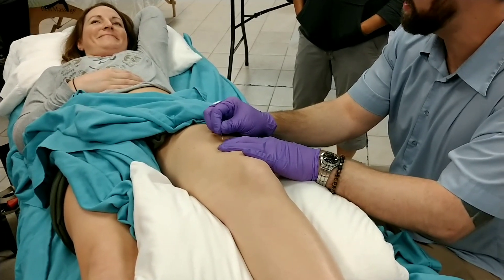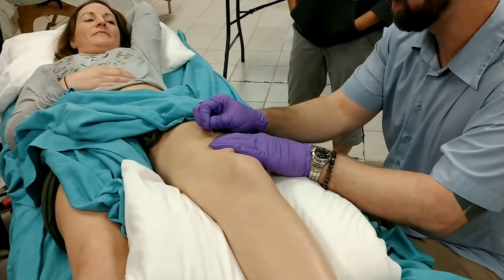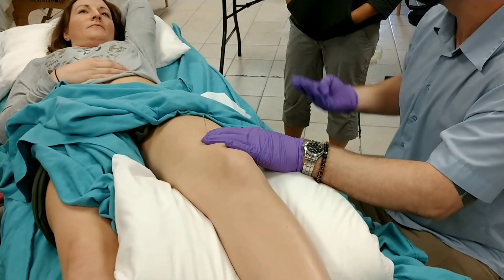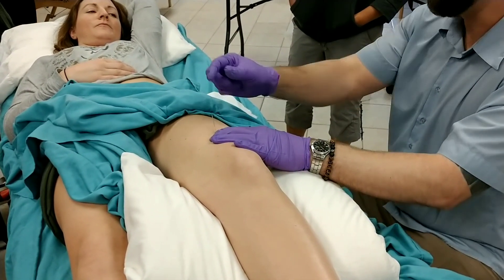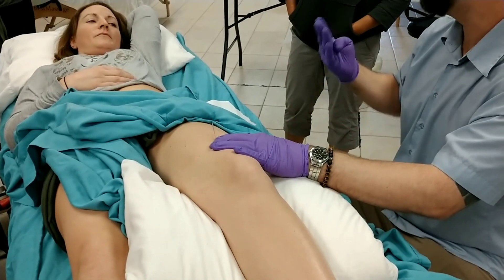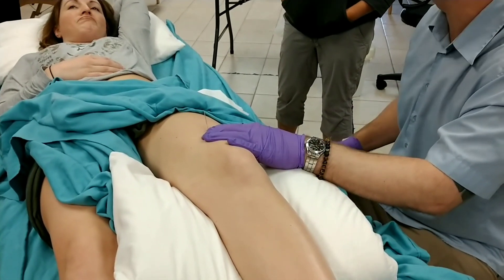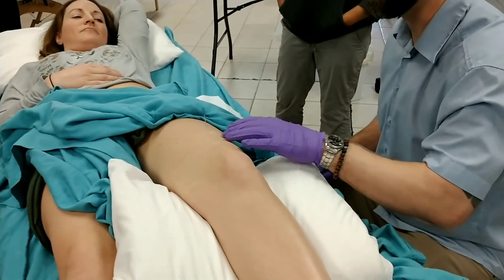You can change the angle a little bit to find where you might get a twitch response in the muscle. Depending on the tolerance of the patient, you can use that technique and withdraw the needle, or typically I'm using needle retention for at least about 10 to 15 minutes. That would be rectus femoris.